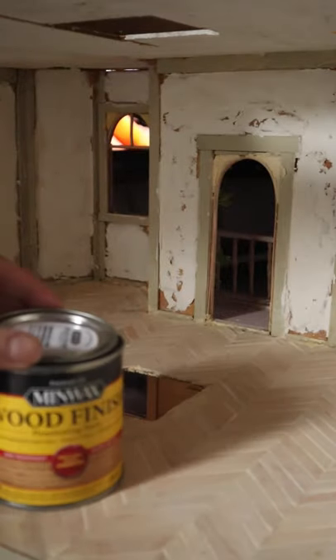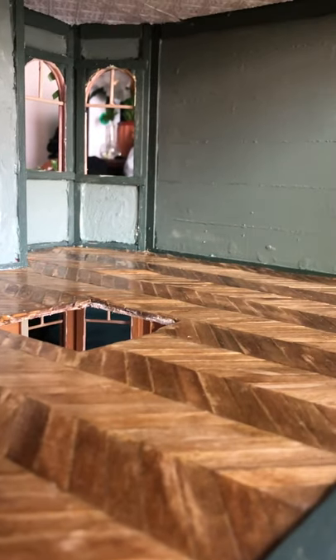I stained them in golden oak by Minwax and gave them a coat of polyurethane, and that's how I created these.